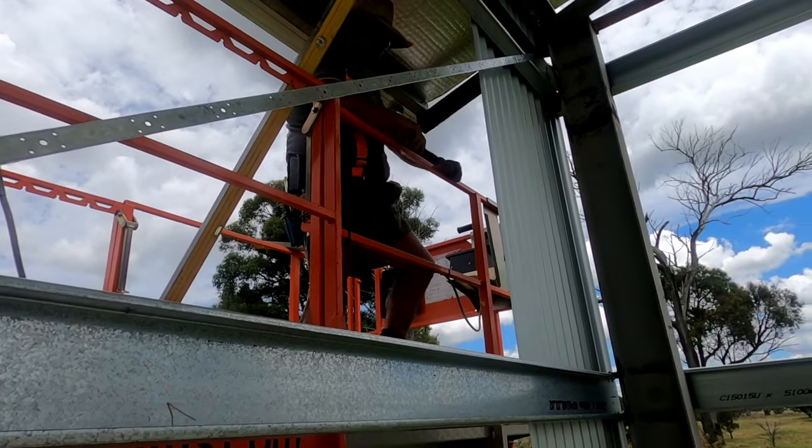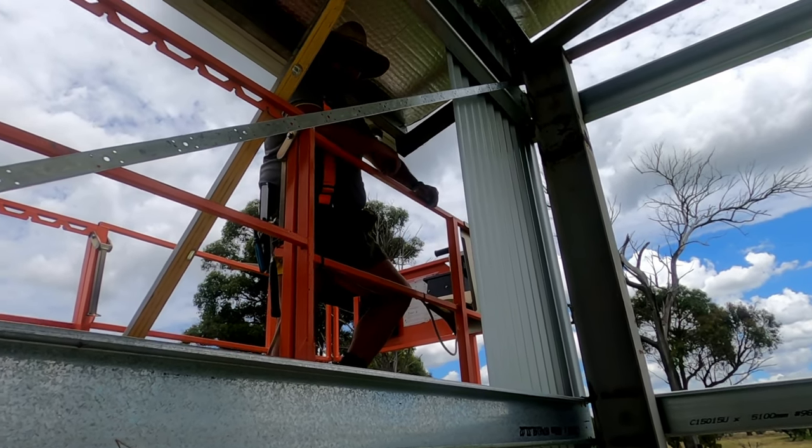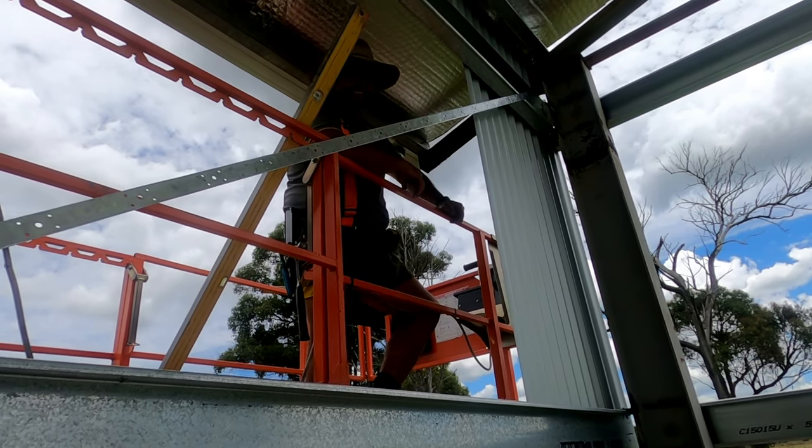What do you reckon Joshua — all good? We're getting it on now mate. 3.8 was exactly the right height, wasn't it? I must have told you the length, did I? You must have.